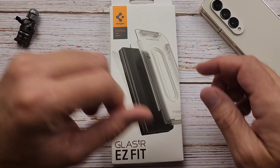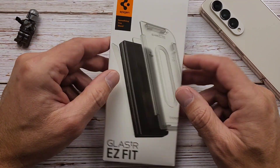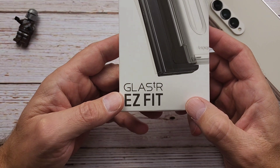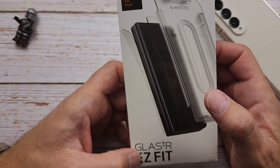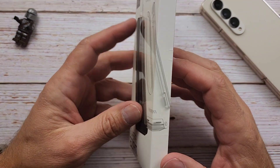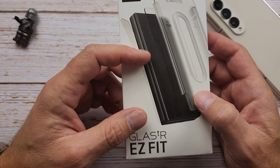Hello everyone, Clint here. I hope everybody is doing great today. Today I got a product from Spigen and it is called the Glasser Easy Fit Screen Protector for the front screen protector, and it also has a hinge protector which I think is interesting. I've never used one of those.